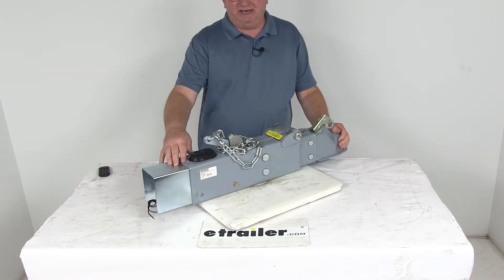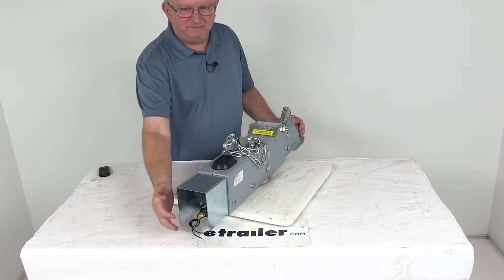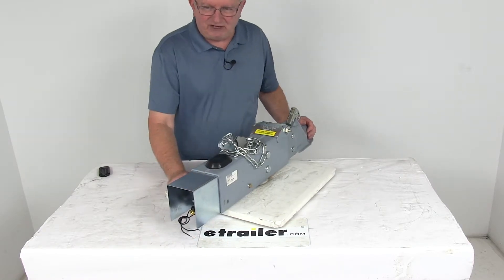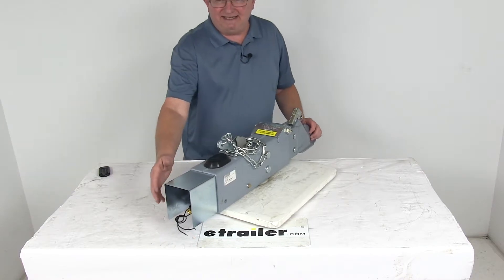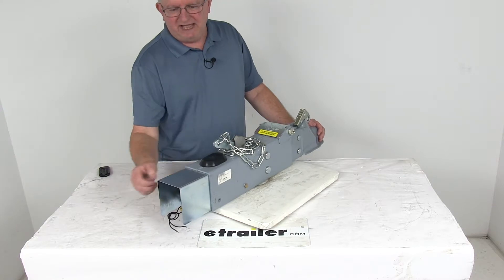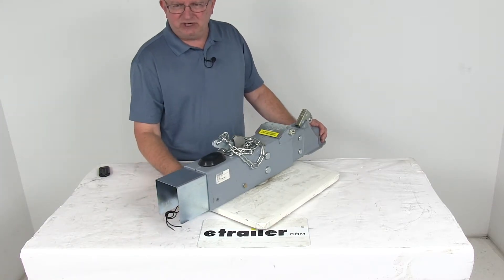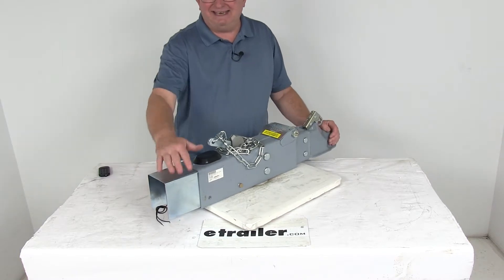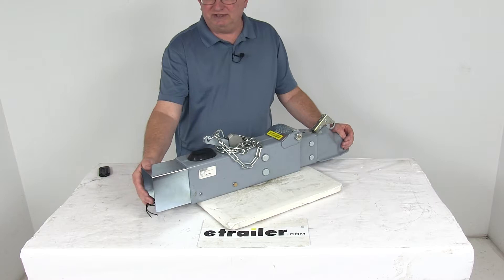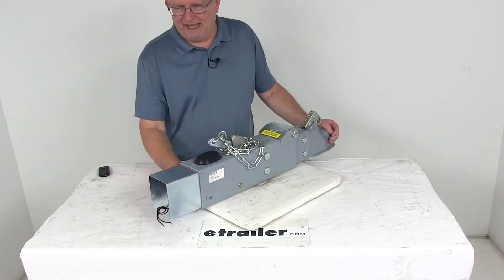This one does include an electric reverse lockout. If you look at the back here on the master cylinder, there is a solenoid and this will let you back up without actuating your trailer brakes. The electric reverse lockout is automatically activated when you shift your tow vehicle into reverse. It has two wires that you wire into your trailer connector, which connects to your tow vehicle so that it can detect when you're going into reverse. When you're in reverse, the solenoid ensures that the hydraulic actuator does not activate your trailer brakes, thus allowing you to back up.